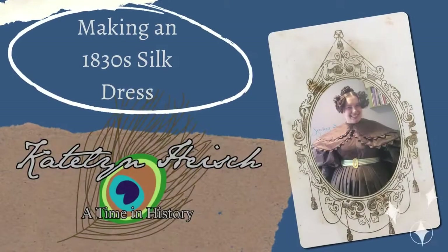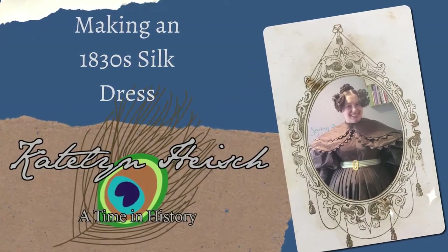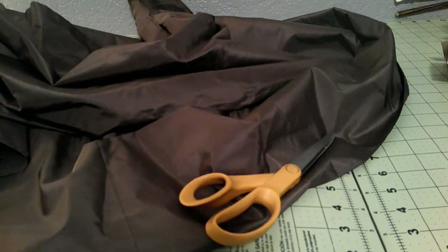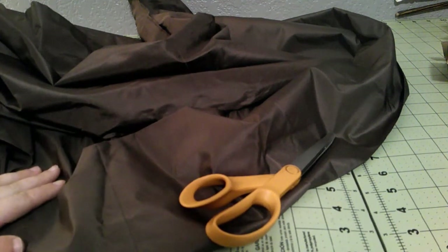Hello everyone, it is Caitlin and today we are making an 1830s silk dress. We get to work with silk finally — I have missed silk. Just getting out and touching it is so nice. I've been working far too long with cotton.